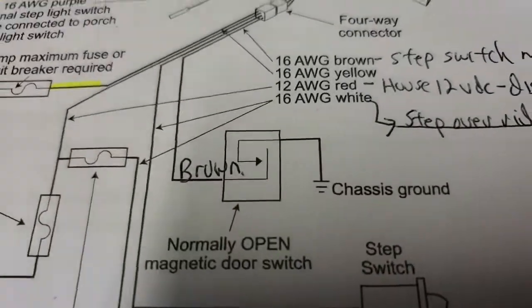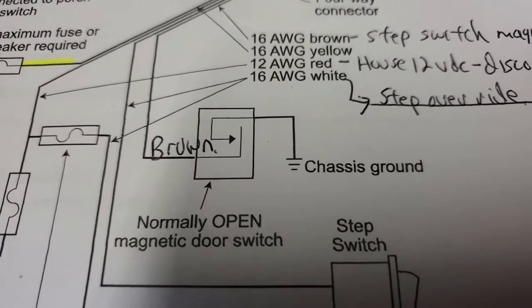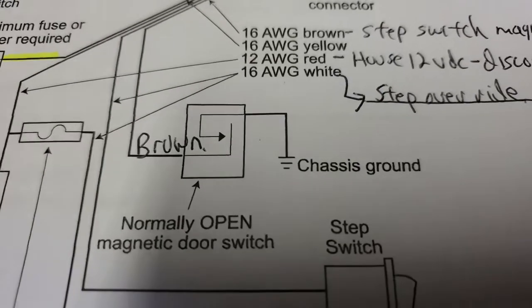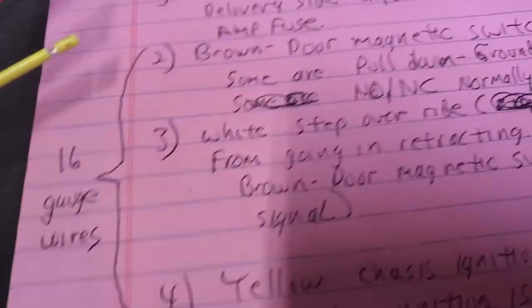12 volts on that brown wire tells the module to extend the step out. When you ground it, it tells the step to come in. You need to know that.